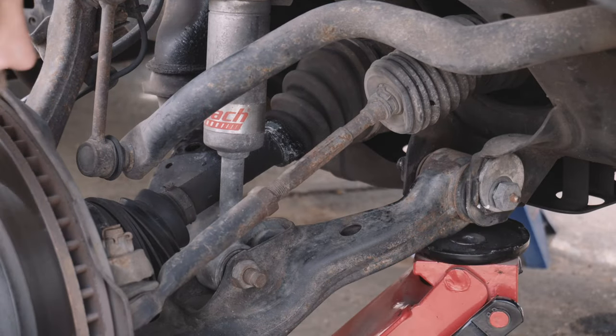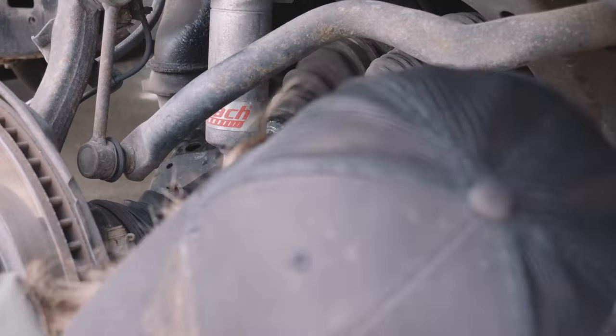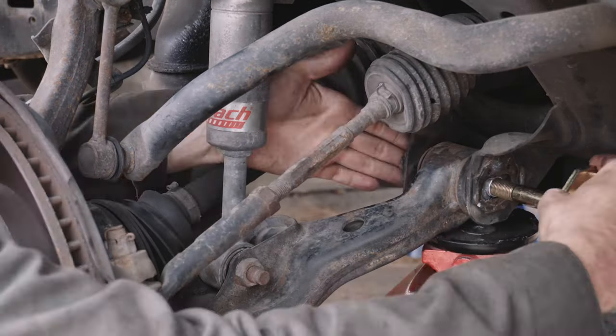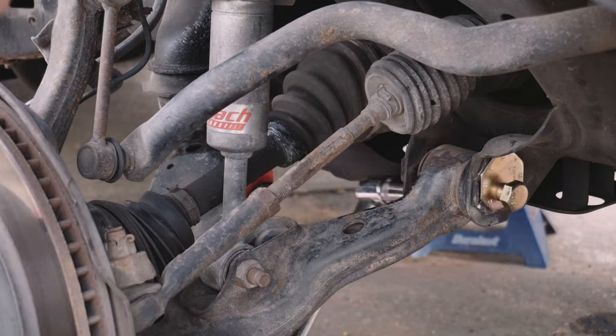When doing the final torque on the bolts, make sure that the vehicle is on the ground with the weight on it. This ensures that the bushings are in the correct position and not preloaded for full droop.